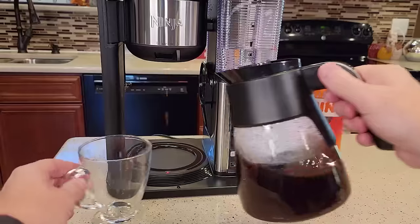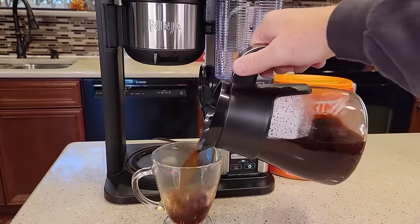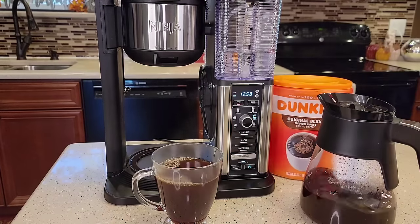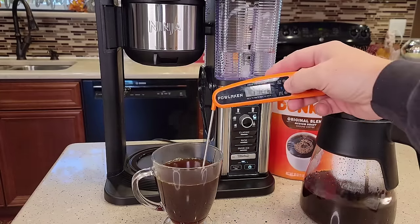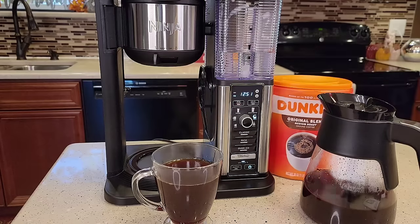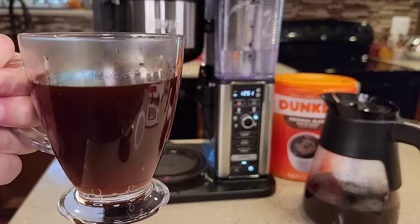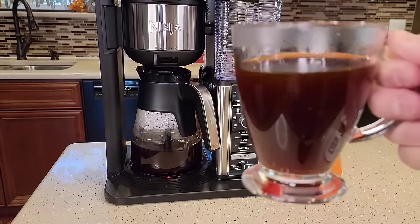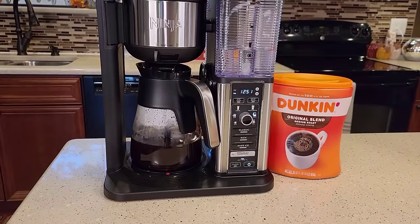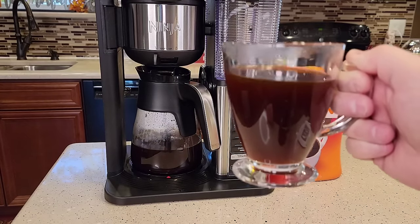Let's see how the carafe pours — you get really used to doing that drip stop. Pours pretty good, not bad. Let's do a temperature check: 175°F, that's a very hot cup of coffee. This is a light to medium roast Dunkin' Donuts. Let's taste it — it's really hot. That's a very good cup of coffee. Ninja coffee makers make very good cups of coffee.